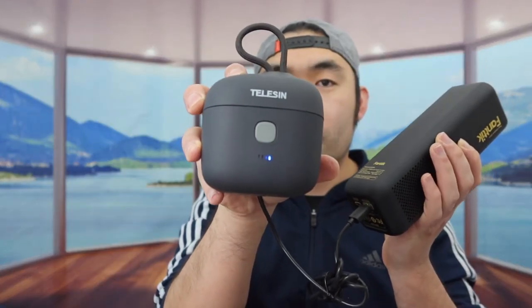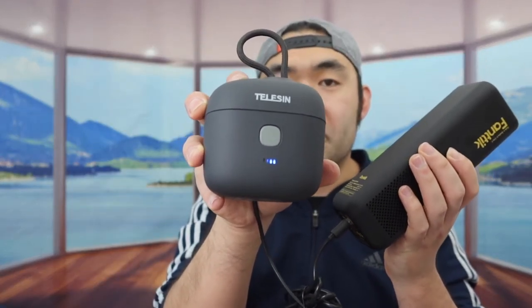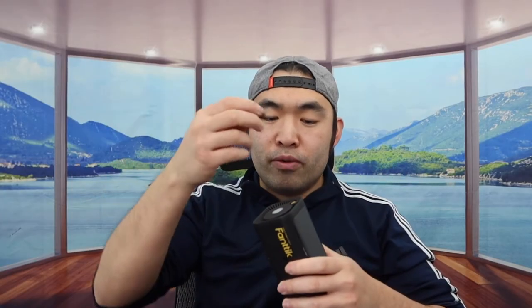Now let's try the USB output option to test the power bank function. Plugging in a charger into the bottom USB port — that does work. Really cool how it provides the option to use as a power bank, and if you want to use the product while charging your other device at the same time, that works as well.